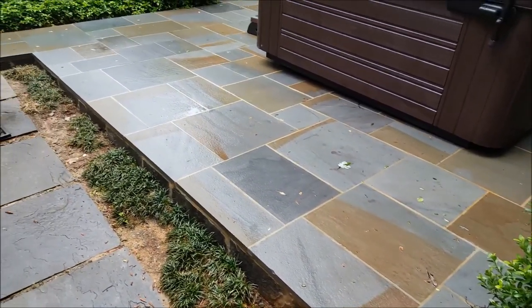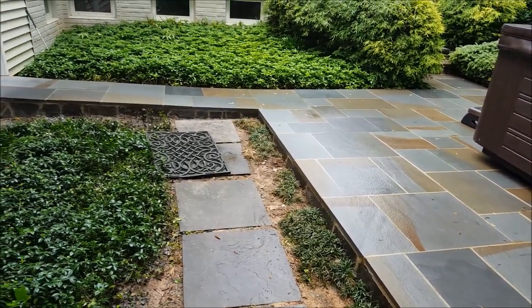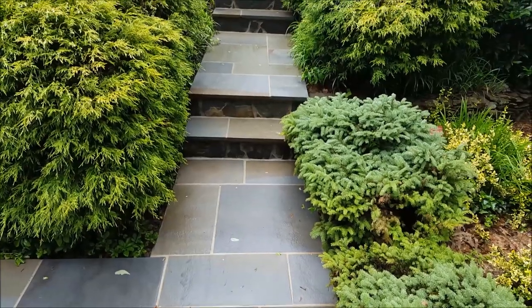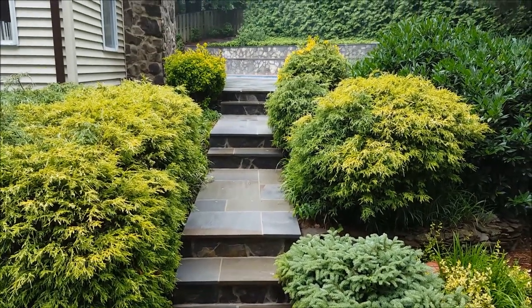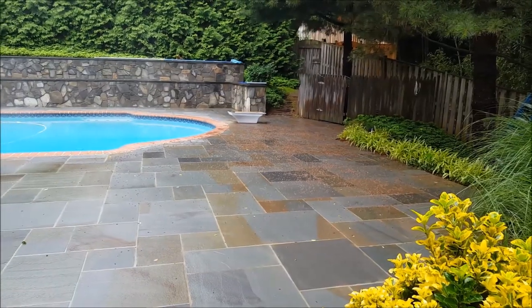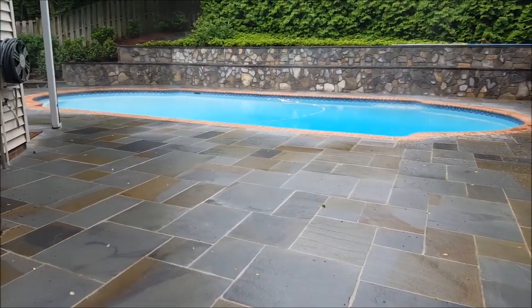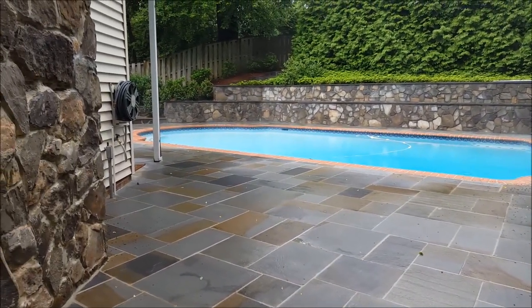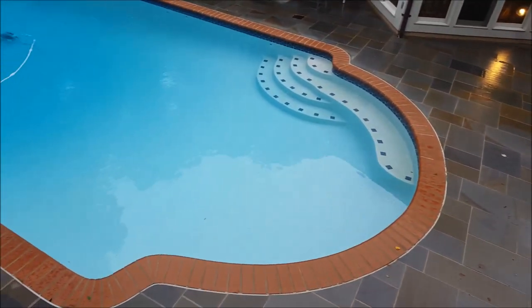Another little touch we did is veneer the elevated slab edge with the stone to match the wall. And here's a shot walking back up to the main pool area — another panning shot of the entire pool deck. There's over 2,000 square feet of thermal stone out here. And here's a final panning shot.